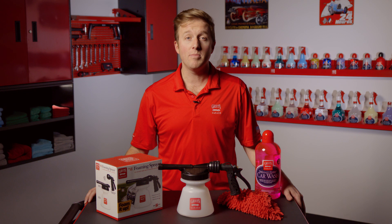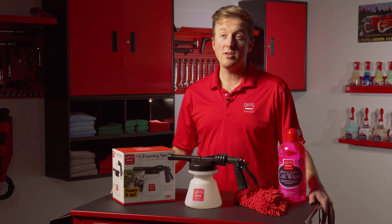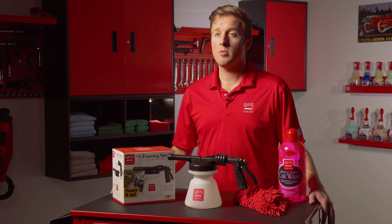The Griot's Garage Foaming Sprayer can be used with the Griot's Garage Car Wash of your choice, our Boss Foaming System liquids, and it can also clean wheels, tires, and engines when the proper cleaning solution for those jobs is paired with the sprayer.